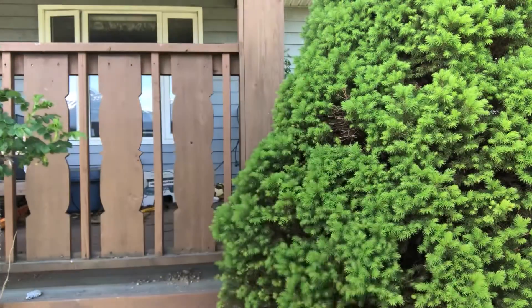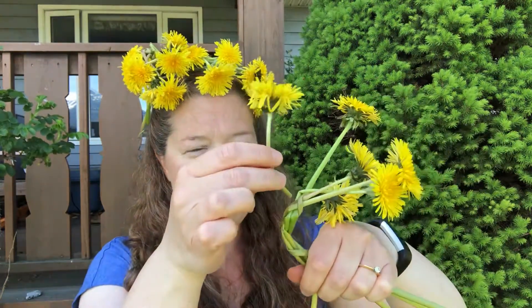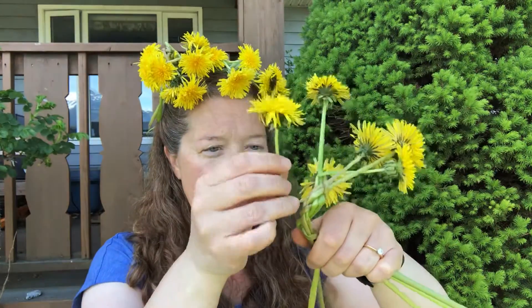I made half a crown first, and then I made another half a crown, and then I kind of knotted them together. And you can even see there's this braid here that can be useful if you want to just tuck in a few extra flowers right into the braid. You can tuck them in right where you find little spots that will hold it and keep going.